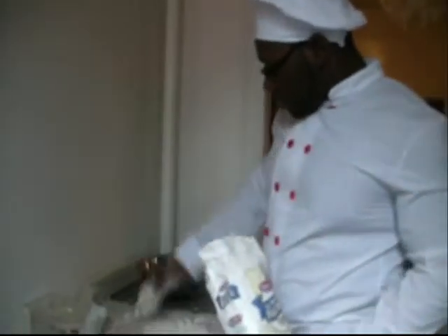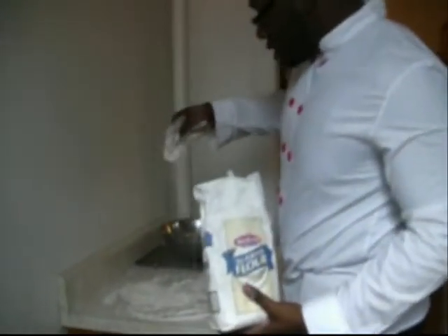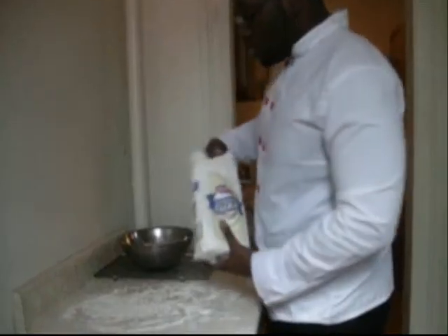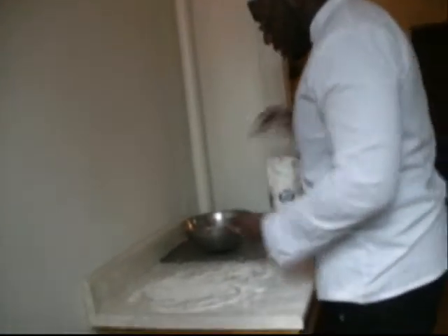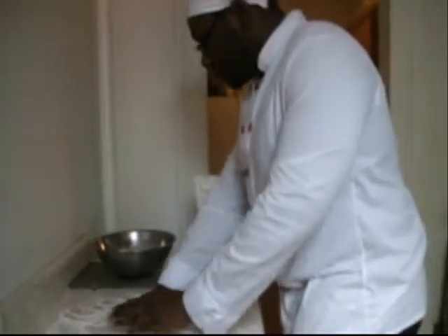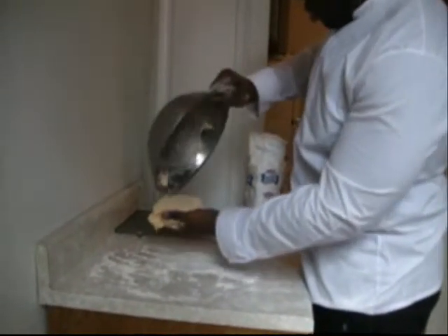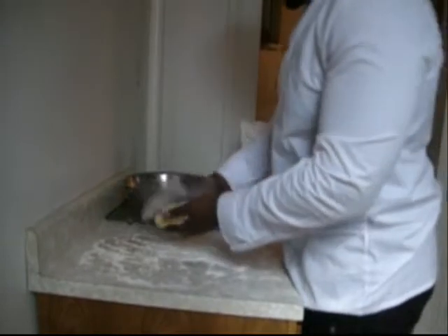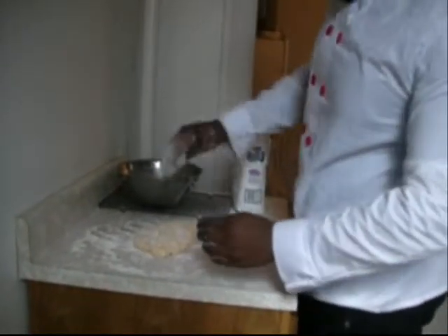So you're laying flour on the table like this — put a little bit more. We don't want the dough to stick to the table or to our hands. Then we're going to take it out of the bowl, right there on the flour. We're going to take some more flour — we want it to be a little bit dry, so we're going to cut it.